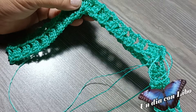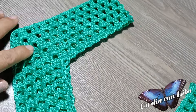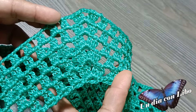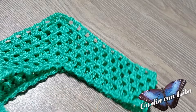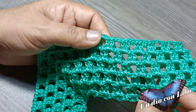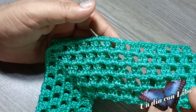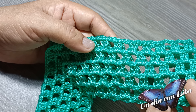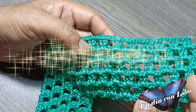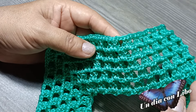Terminé de tejer esta muestra. Voy a avanzar a tejer unas vueltas más para que se pueda apreciar un poco mejor el tejido. Le tejí cuatro vueltas más; aquí estoy mostrando cómo quedaron. Espero que este video les guste, les sirva y les sea de mucha utilidad para que puedan tejer esta blusa de talla grande. Muchísimas gracias, que Dios les bendiga, y si Dios nos presta vida, aquí los espero en el próximo video.